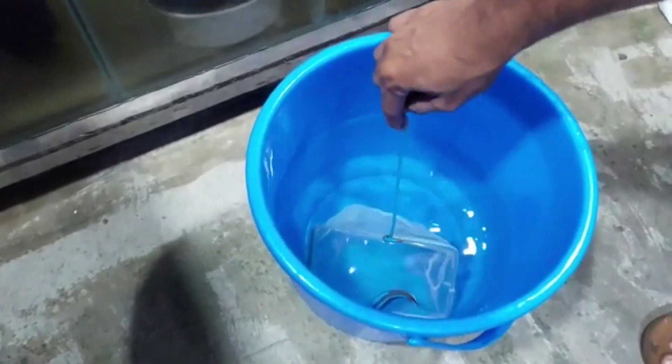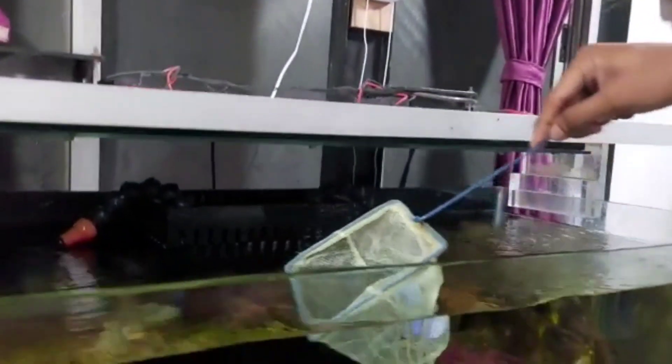The fish will tell you the condition of your tank and water, because its movement will be good. So friends, she is ready to go in the tank now.